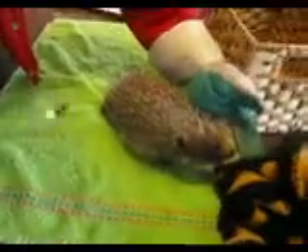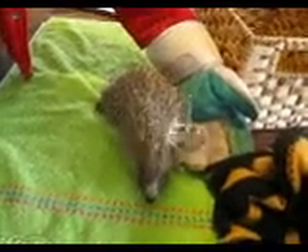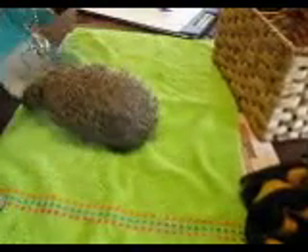So this is Spud, and he's a hedgehog of course. He's had mange and I'm just going to check his chakras. So that's the third eye, and this is the crown. It's going to be a bit hard because he's going to move around a bit, but I can't really check them with him being in the box.